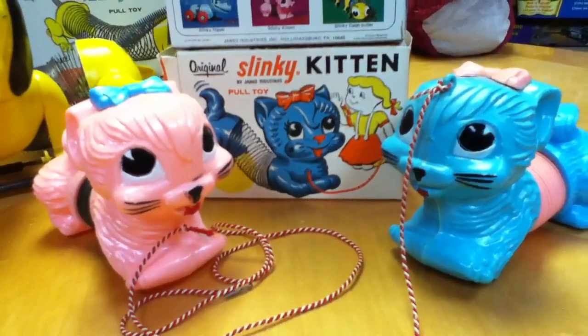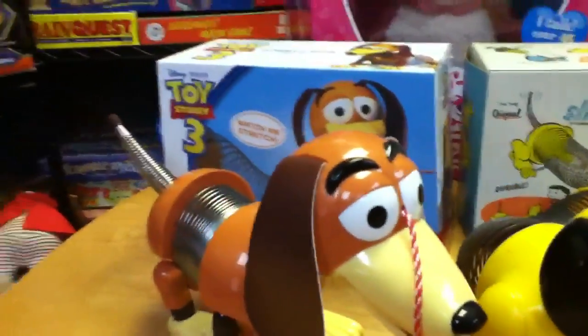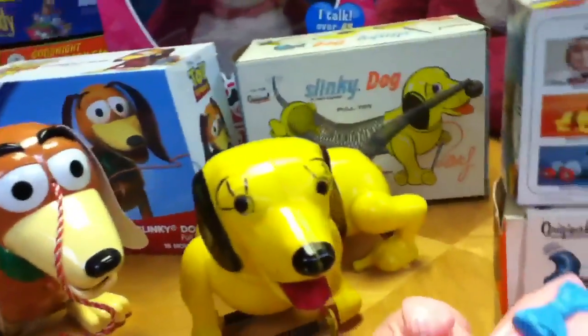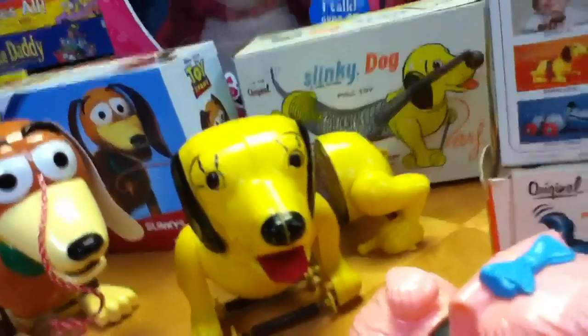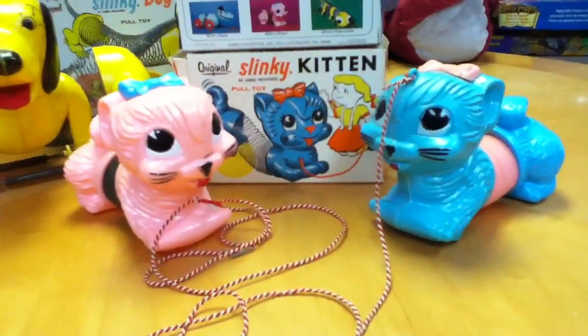This is Mike Mozart of the Toy Channel and Jeepers Media on YouTube showing you the original Slinky Kittens. A lot of people remember Slinky Dog from the Toy Story movies and the original Slinky Dog, which I already reviewed. But Slinky Dog didn't tell you there were Slinky Kittens.